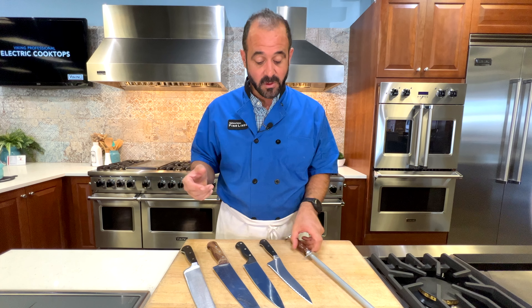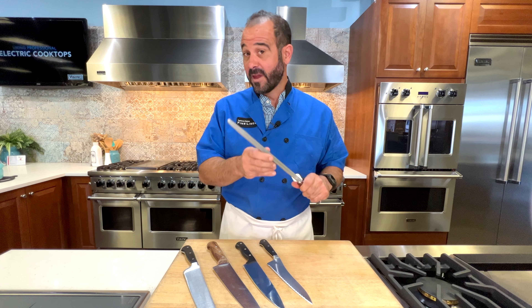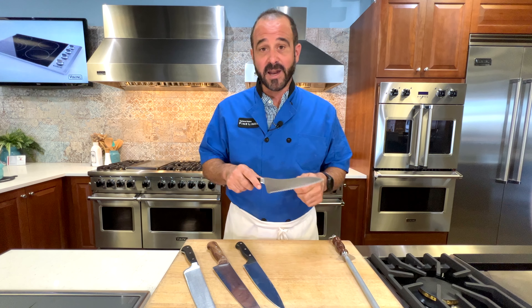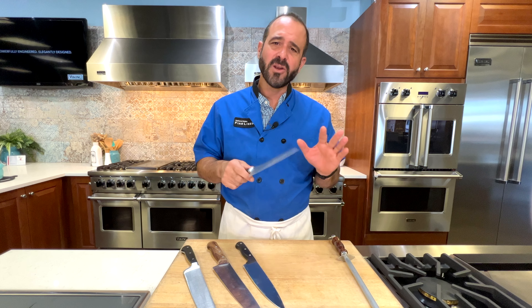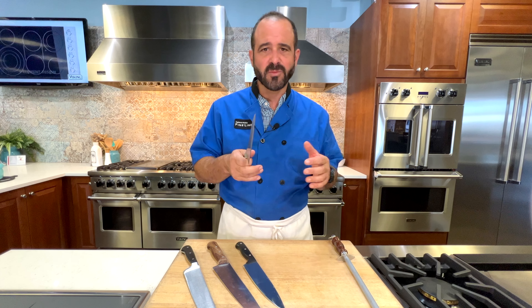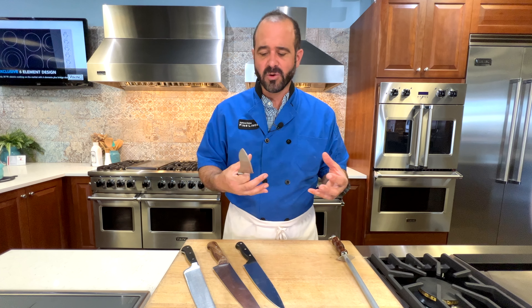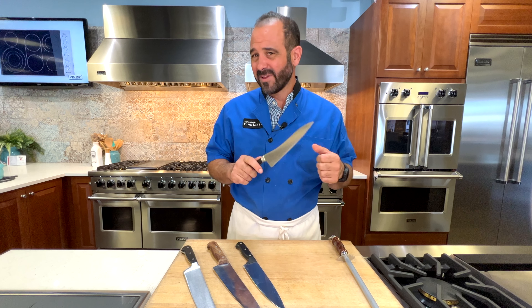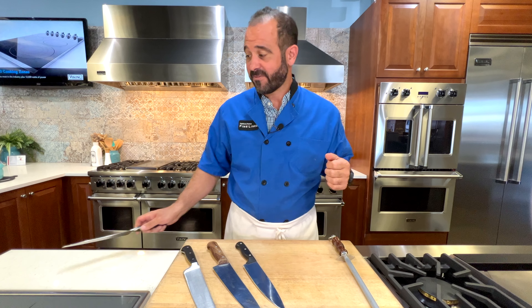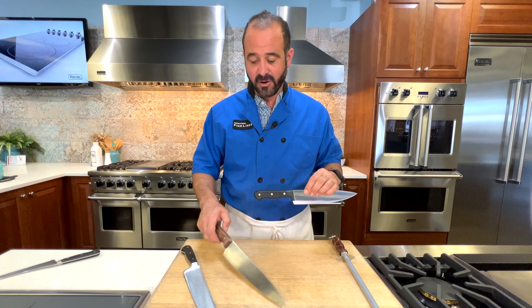I have a few different knives here. This is a sharpening steel — stay tuned to a future episode because I'm going to go over knife maintenance. A serrated knife I typically use only for bread. Avoid using these for cutting vegetables because they can kind of shred your vegetables — you end up having too much juice, too much liquid come out of your vegetable. And also, they're typically not as sharp as a really well-maintained standard knife.